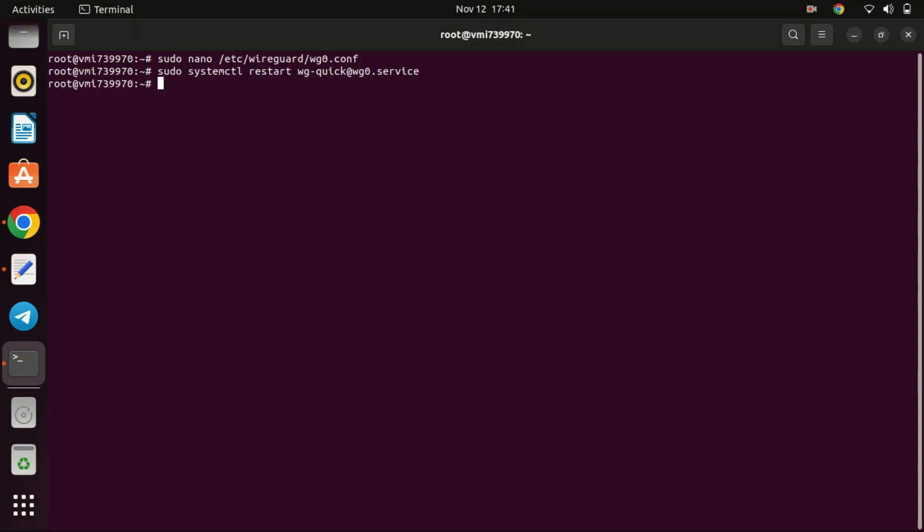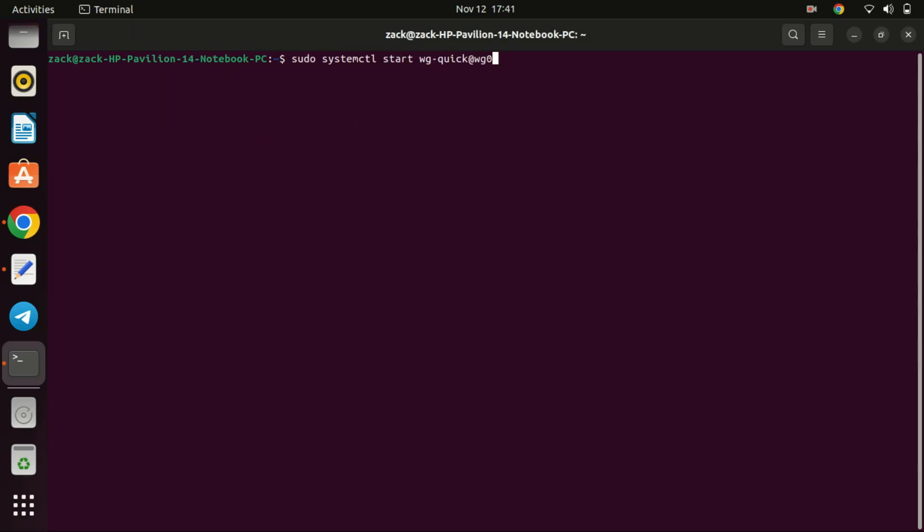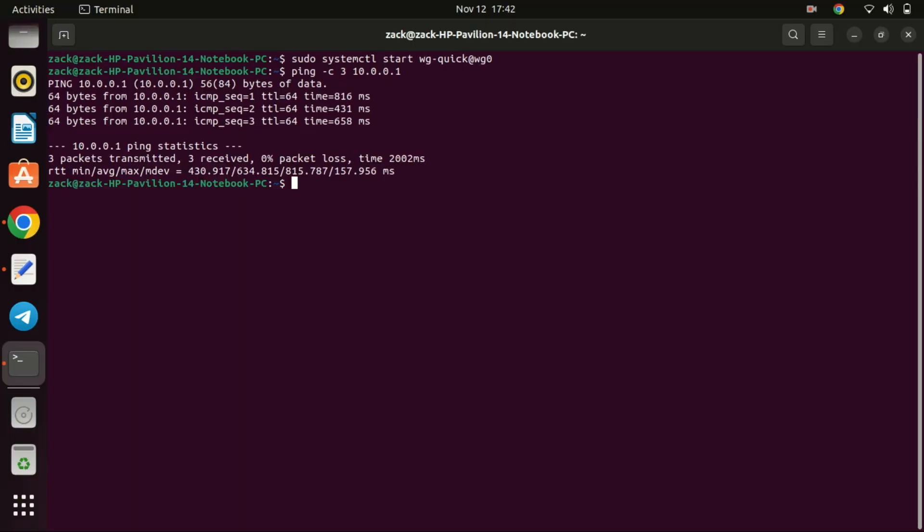Let us now connect to the VPN server from the client machine and see if it works. Run the following command on the client machine to connect the VPN client to the VPN server. Let us try pinging the private IP address of the VPN server. As you can see, we are now connected to the server. The traffic from the client machine is being routed through the VPN server. This command should display your VPN server's public IP address instead of your client computer's public IP address. This is my Contabo VPS's public IP address, meaning traffic is being routed to the Contabo VPS which is in Germany.